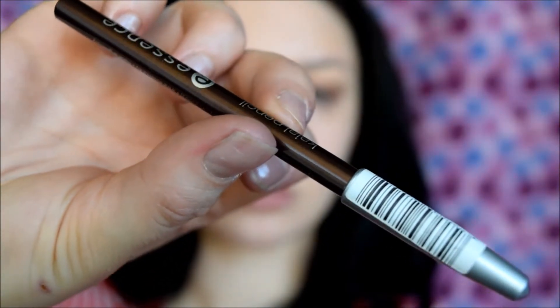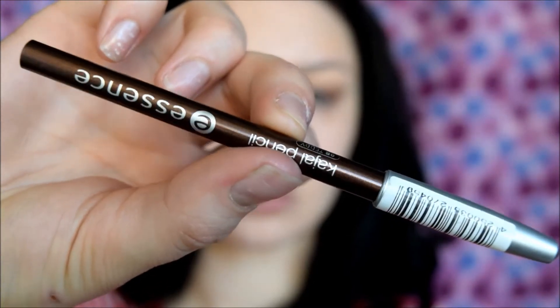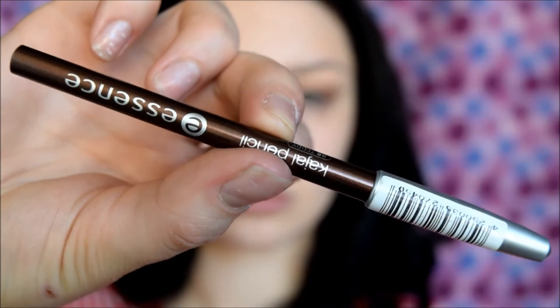For a look like this, I don't like to do black liner because it takes away from the natural quality of the look. Instead I'm taking a brown pencil — this is the Kajal Pencil from Essence Cosmetics called Teddy. I'm going to messily place that on my lash line, but don't worry about precision at all. Then take a pencil brush — this one is from Smashbox — and smudge that line so it's nice and smoky.